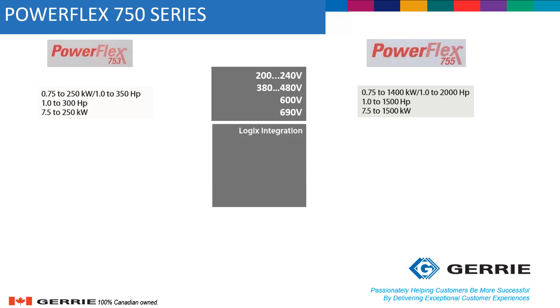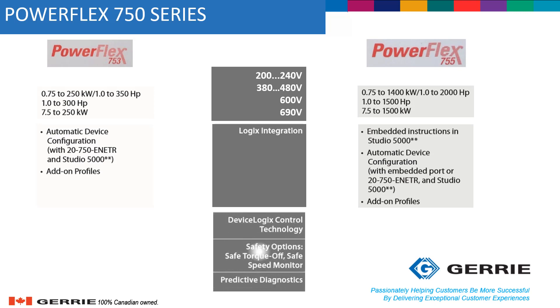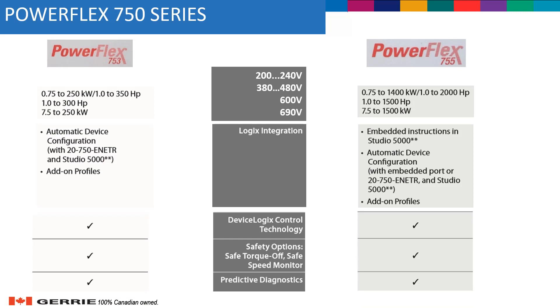Moving into the Logix integration, both drives offer pretty much the same options, including automatic device configuration and add-on profiles. Device Logix control technology, safety options like Safe Torque Off and Safe Speed Monitor, as well as predictive diagnostics, are available on both drives. The difference is that the PowerFlex 755 can do Safe Torque Off over Ethernet, while the PowerFlex 753 doesn't have that option.